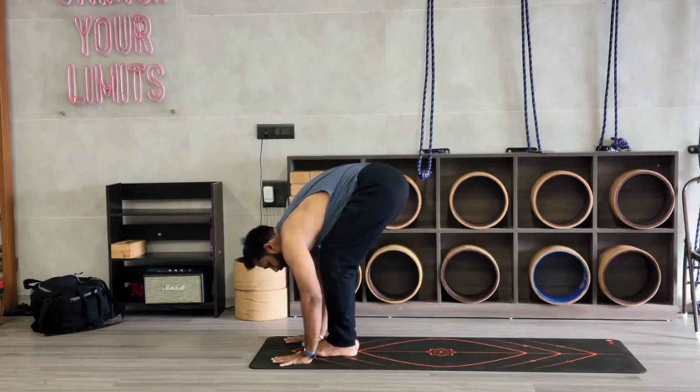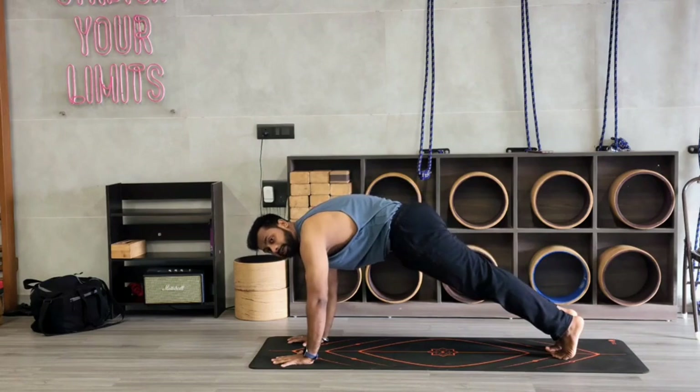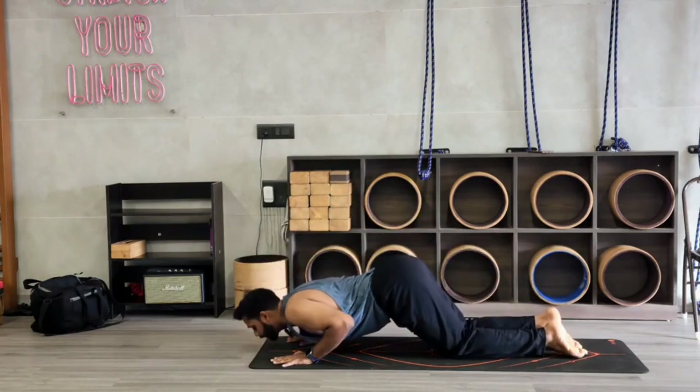Micro bend your knees. Now take your right leg back. Inhale, left leg back. Come to Dandasana, plank position. Drop your knee, chest and chin down.